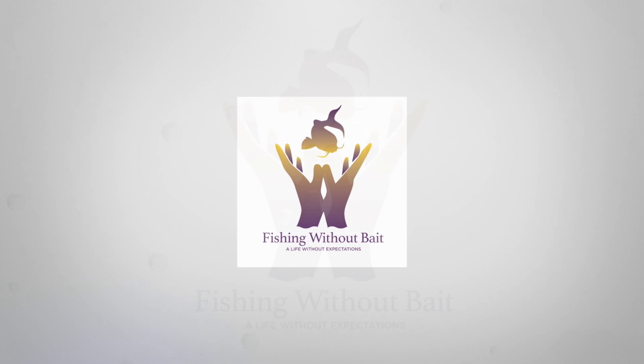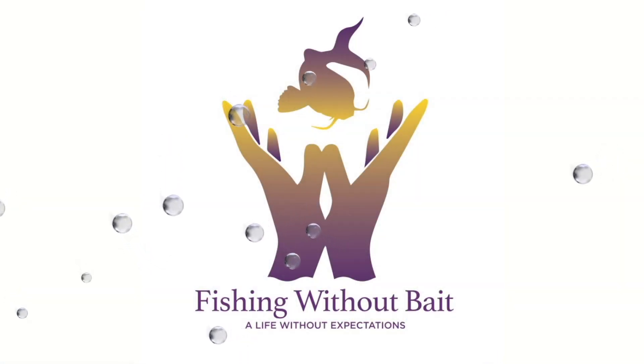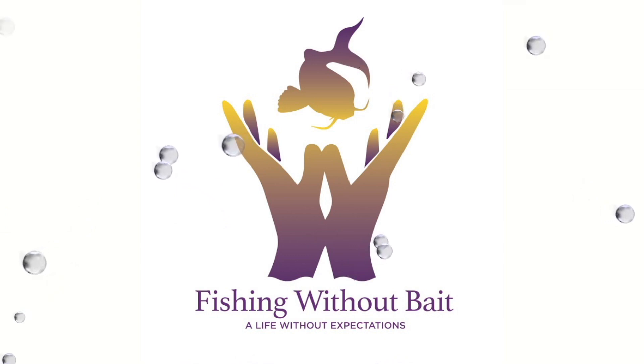We continue with part three of our conversation with Laura Pickens. As we were discussing helping chakras and unblocking the energies caused by emotional distress, Laura was about to tell us how she developed her own reset button.